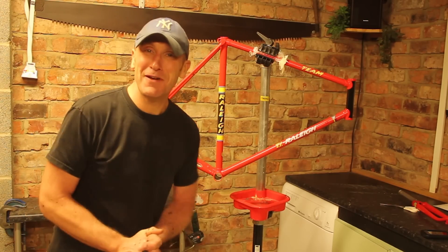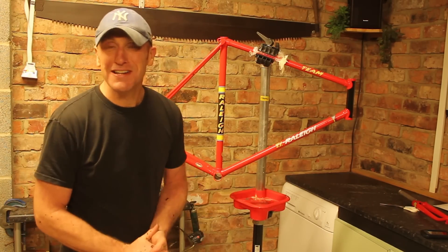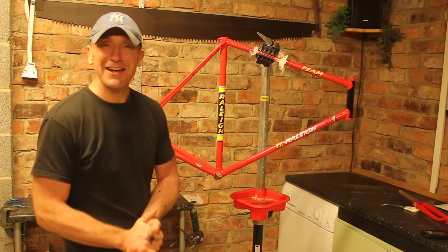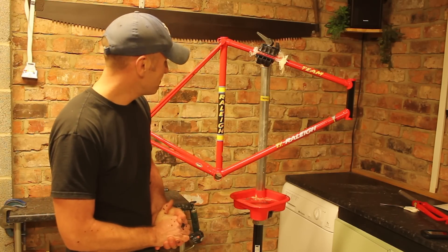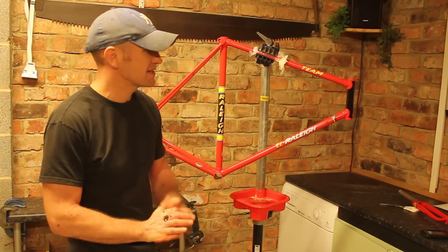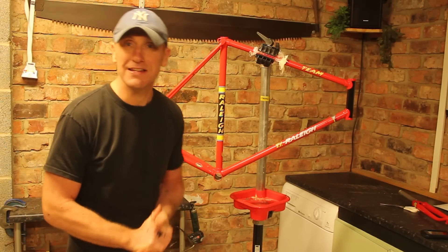Really happy with how this frame has turned out. The decals are on and they have really lifted the frame — Team Rally, iconic bike, very successful team back then. Really happy going with this one. What we are going to do now is have the frame lacquered up so all the decals are protected, and then we can pop the badge back on and start looking at assembling this bike.